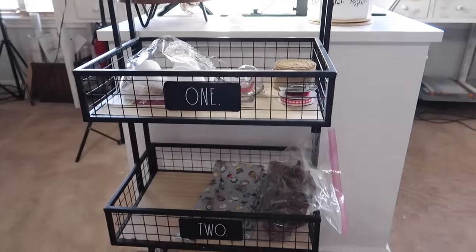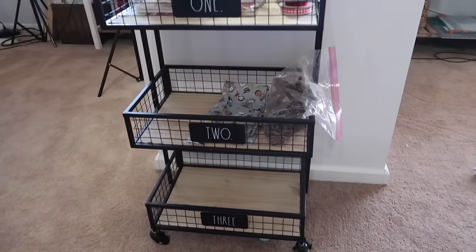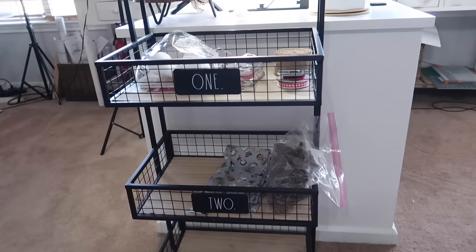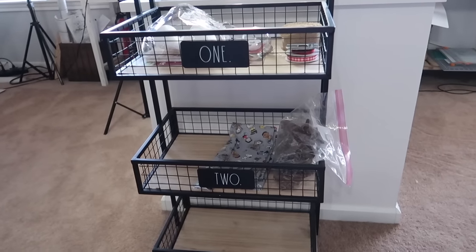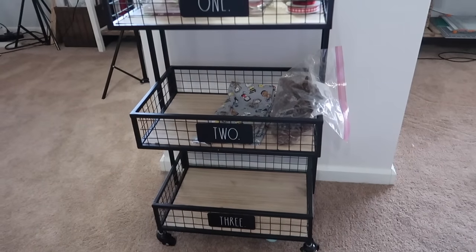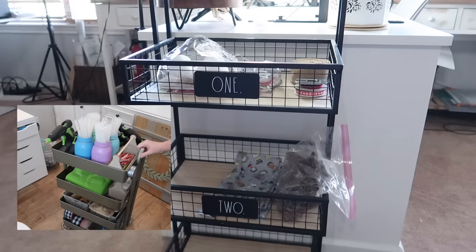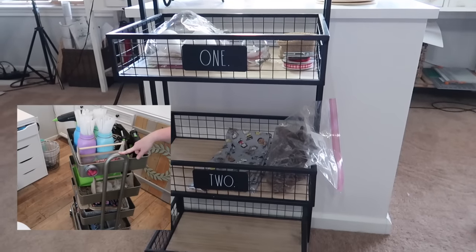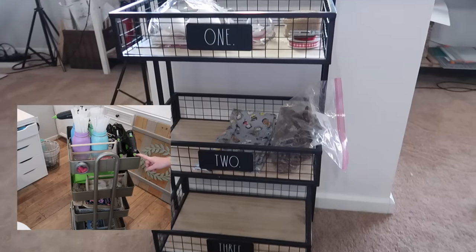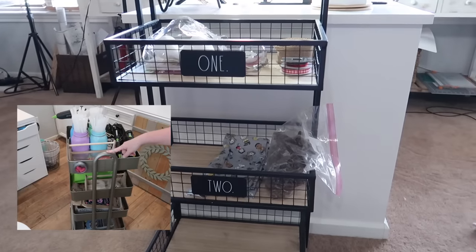Another thing — whether you have your own craft room or not — that would be helpful for storing things are rolling carts. This one right here used to hold my paint, but now when I'm done working on projects, I just put all the supplies I've used on this cart and then walk around like a librarian and re-shelf everything. It's on wheels so I just roll it around. In my last craft room — actually two craft rooms ago — I had what I called my crash cart, and that was one of those carts where I had all my frequently-used supplies on it, easy to roll to the table, work, and then roll it into a closet or hide it if you don't have a designated space.